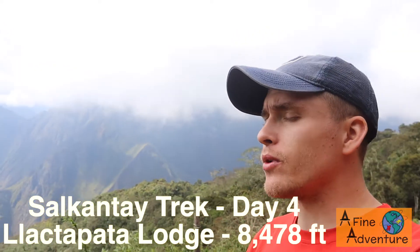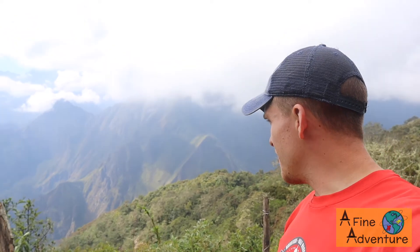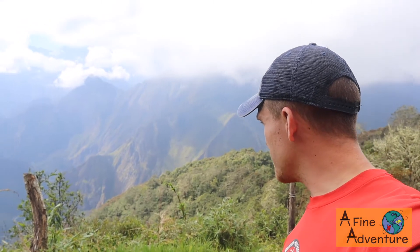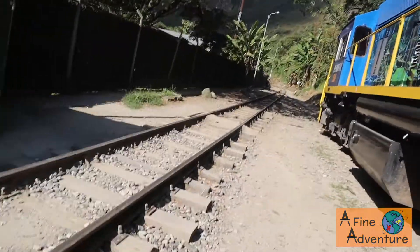Good morning from the Salkantay trek — it's day four. We are right now at the Llactapada viewpoint. It was a nice uphill climb to get here from where we camped, took about two and a half hours, a lot of it uphill but a pretty nice trail through the trees. It's pretty cloudy but you can even see Machu Picchu way over there. That's where we'll end up tomorrow. We're going to hike down towards Hidroelectrica and then follow the railroad tracks down to Aguas Calientes.